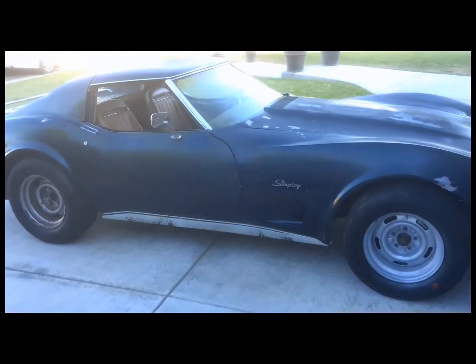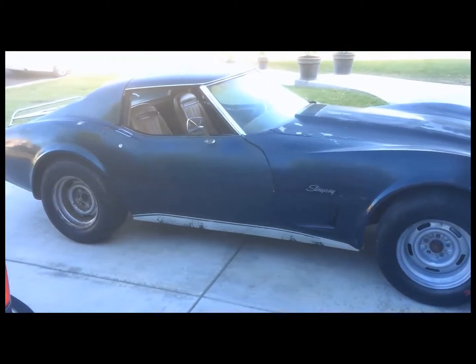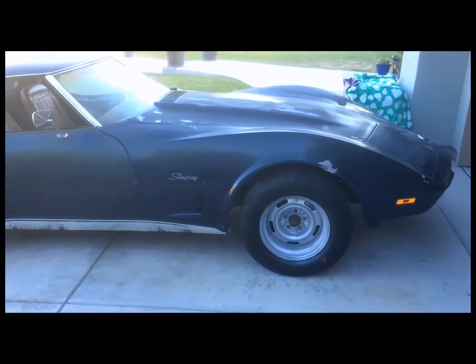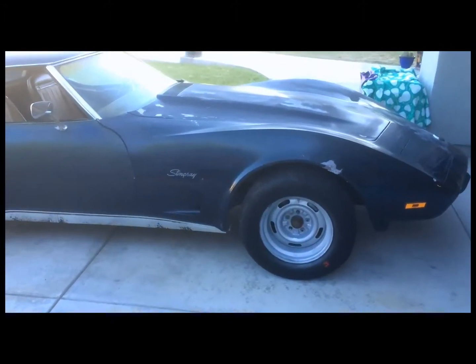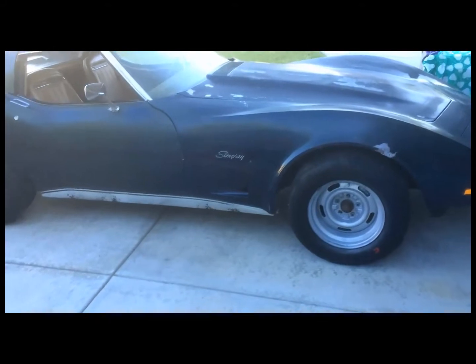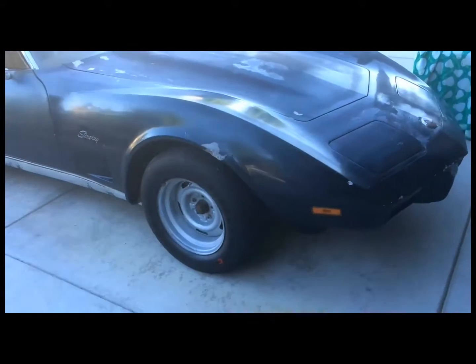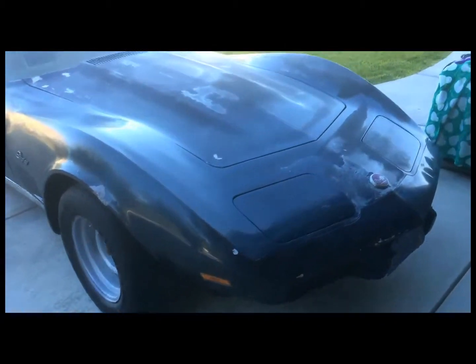Basically what I did today was just clean the undercarriage, vacuumed out all the cobwebs, and kind of cleaned off all the 40 years worth of grease on the ball joints and all the grease fittings and so forth.